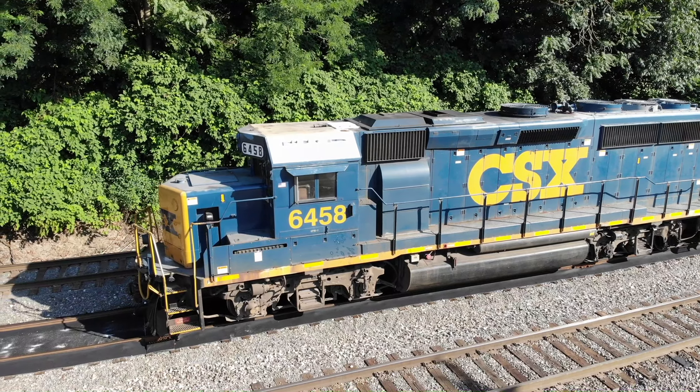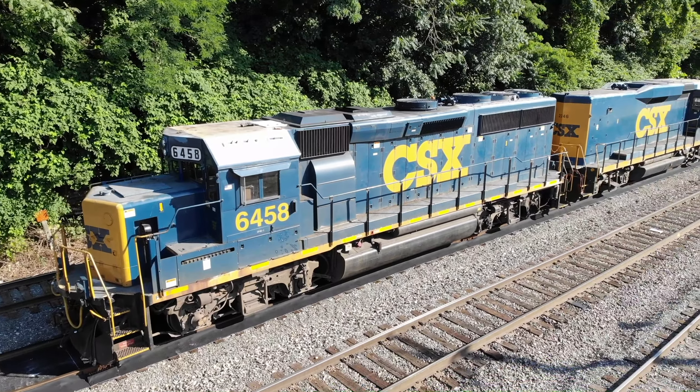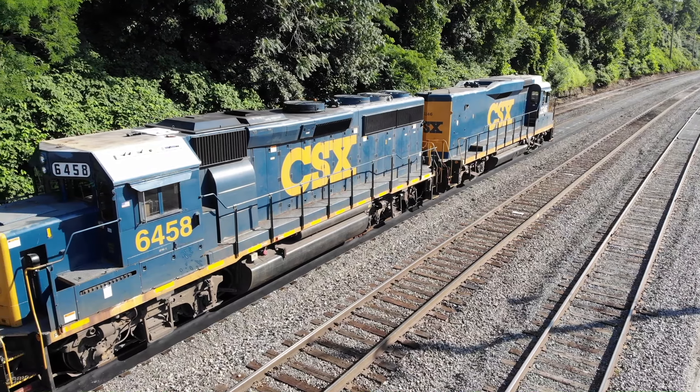They work in sync with each other. Most of the time, these engines are married for life. They are MU'd — multiple unit — together pretty much permanently. It's very rare that you'll see them switched out.